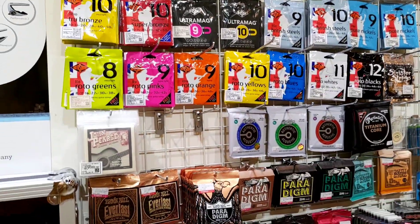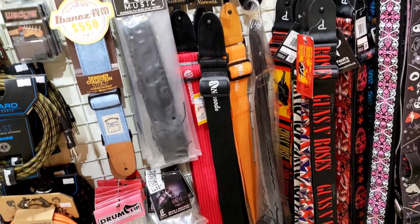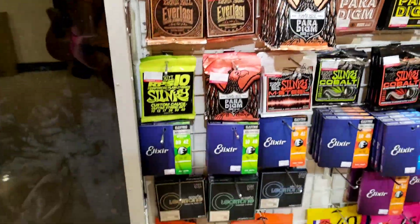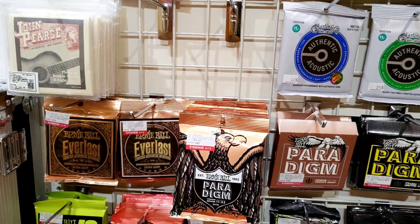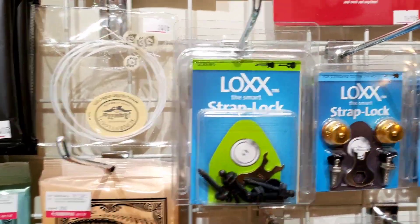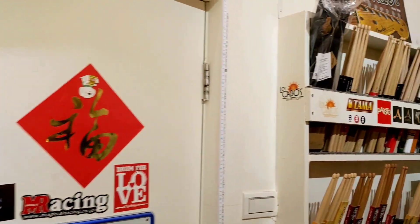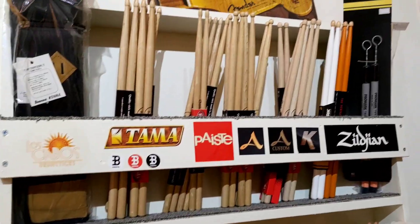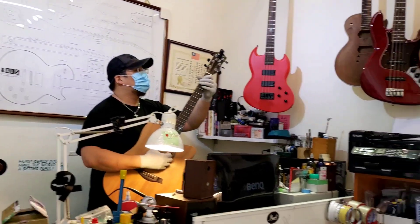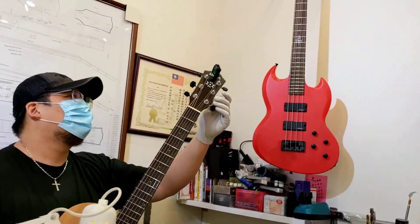There are a lot of accessories here. Go to my description box below for the complete address so you can locate the store easily. There are different kinds of strings, straps for your guitar, and also drumsticks — you can find it all here at PNJ Studio in Linkou, Taiwan.